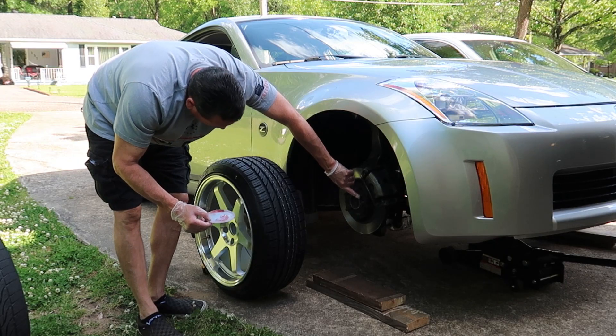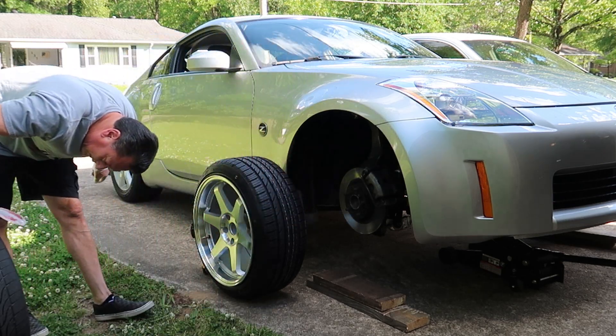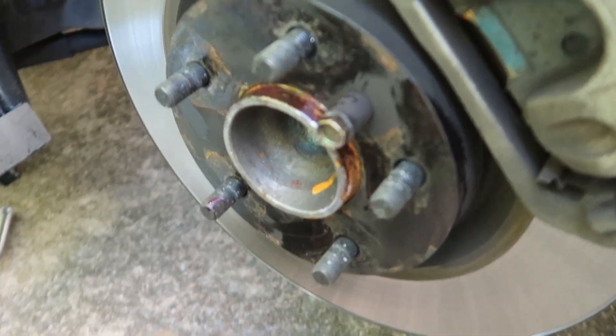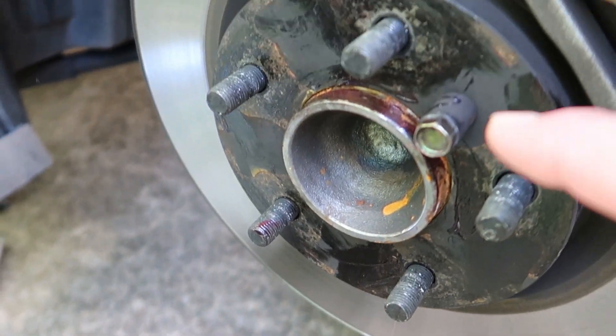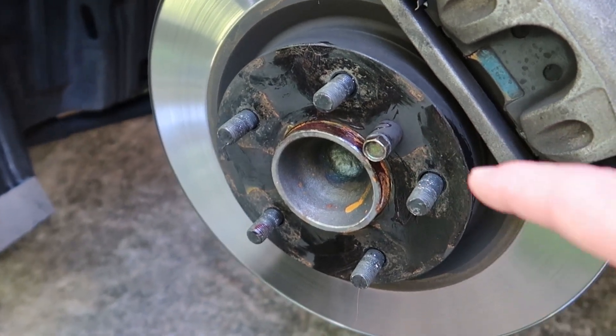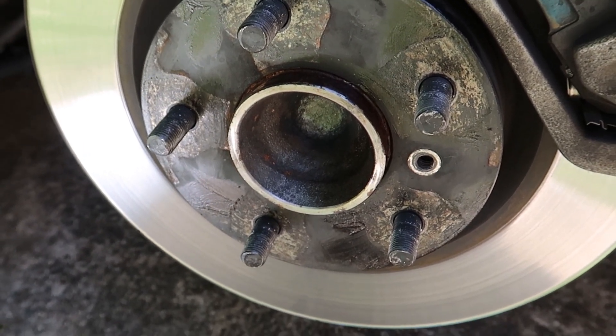If this is the first time you've placed aftermarket rims on your 350Z, you will have to remove a small 10-millimeter bolt with a small spacer located right here on your disc. That just prevents you from mounting your stock rear wheel on the front wheel area, and it comes off very easily.